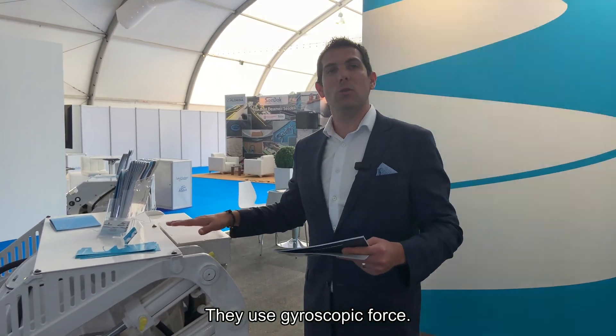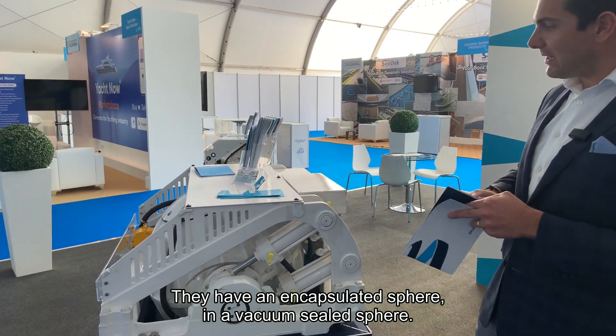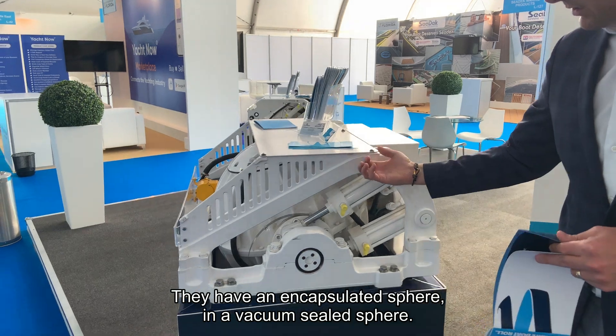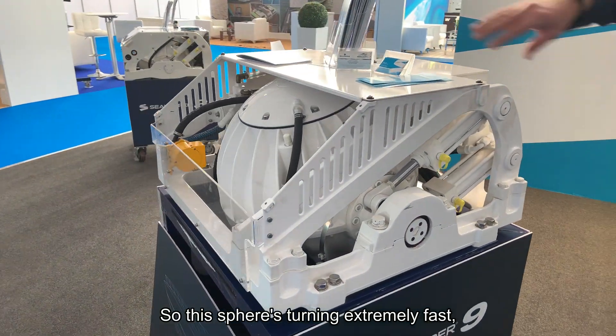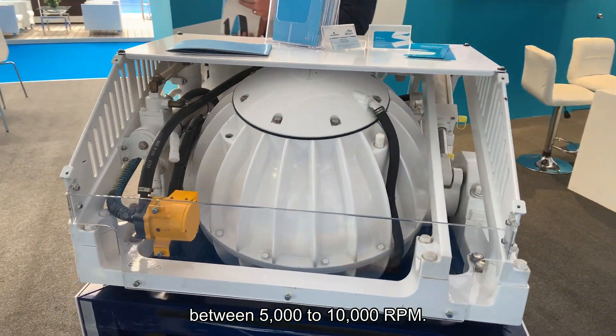So how do they do that? They use gyroscopic force. They have a flywheel encapsulated in a vacuum-sealed sphere, and this sphere turns extremely fast — between 5,000 to 10,000 RPM.